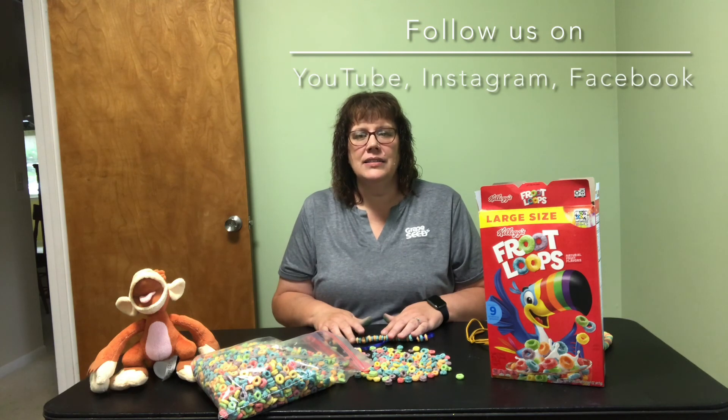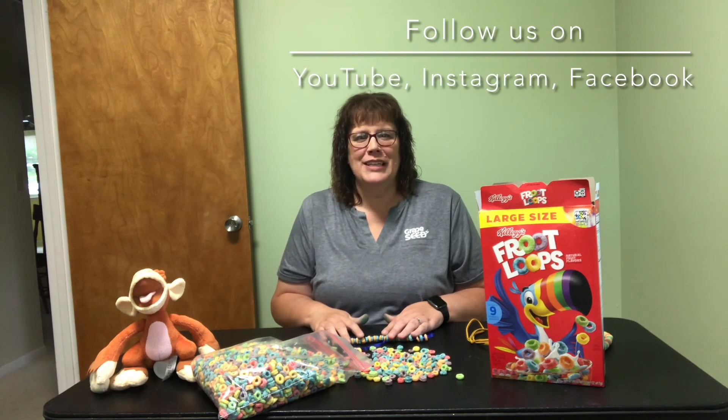I hope this is another fun activity that you can do with your children this summer. Marvin and I love sharing different ideas with you. Don't forget to follow our YouTube channel to get even more ideas and follow us on our social media pages. Thanks for joining today — have a great day!